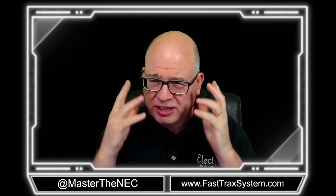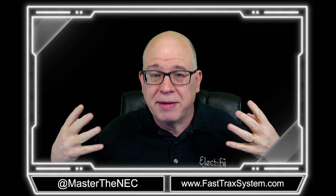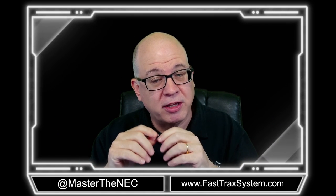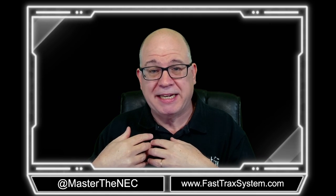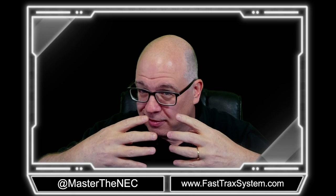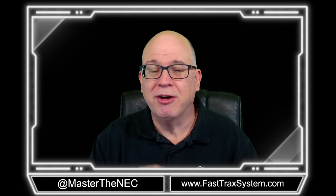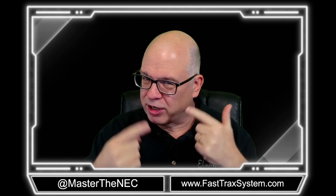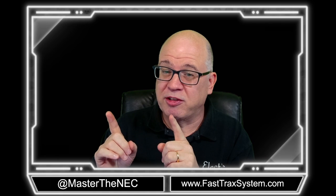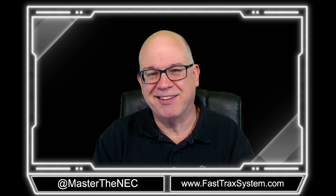It's pretty straightforward. Just remember: we only count the conductors that come into the box, not those that are born or originate inside the box, like equipment bonding jumpers and pigtails — we don't count those. Only those that come into the box. We'll see you in the next video. Keep working in your course, keep reading the material, and anytime you see those code references, make sure you go to those code references.